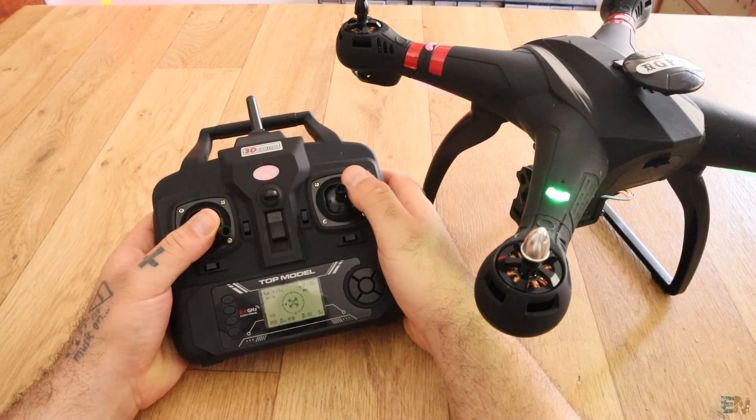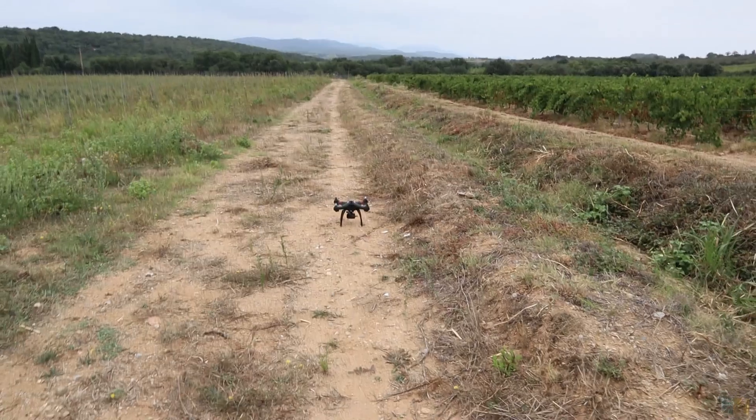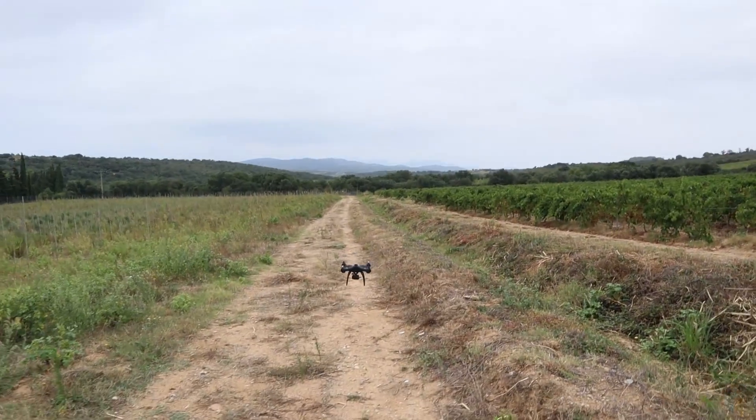To start the drone you have to put throttle, roll, and pitch to minimum and yaw to maximum for 3 seconds. Now just put the throttle up and it will go into the air.